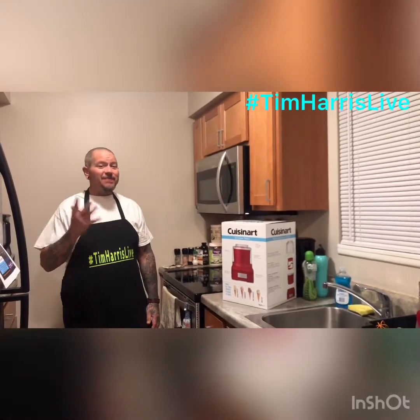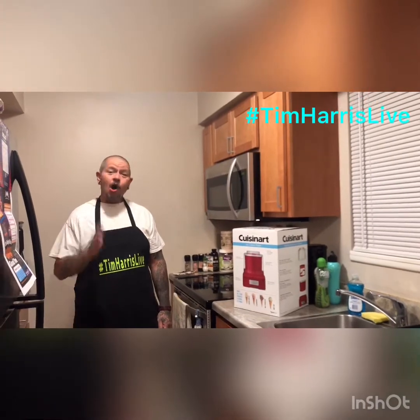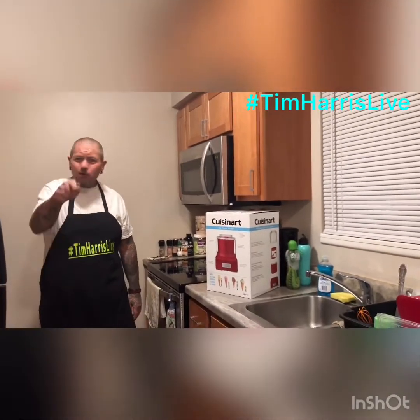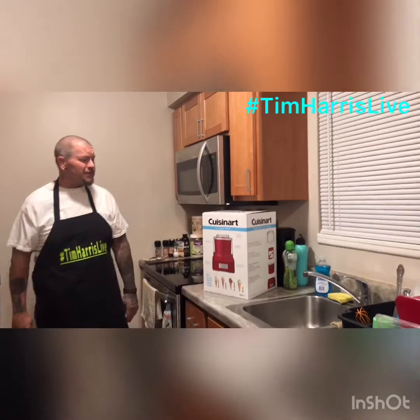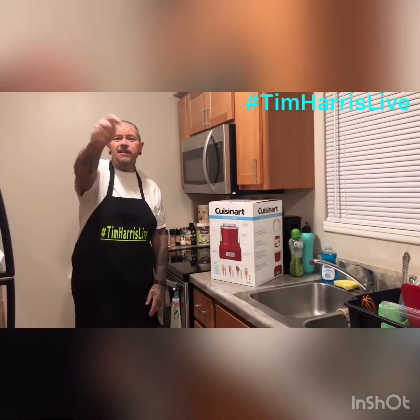Hi everybody and thanks for tuning in to Rock City's Healthiest You YouTube channel, home of the Keto Q&A every Sunday at 2 p.m. Eastern, right here live on my channel. You ask the questions, I give the answers. As always, I appreciate y'all coming in watching my video. If you haven't done so, subscribe to my channel and click that little bell icon.